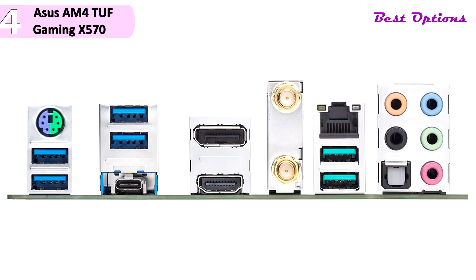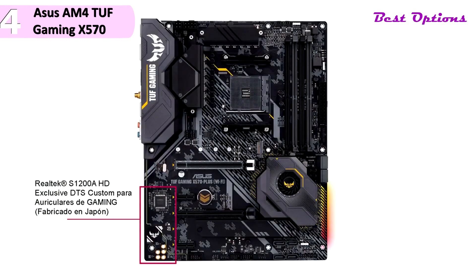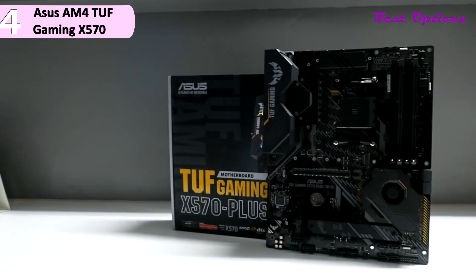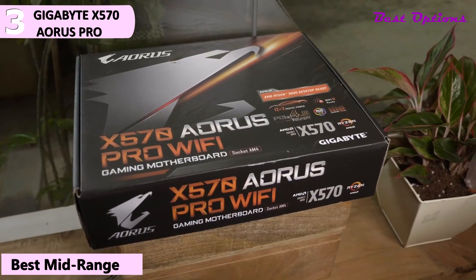We have four USB 3.2 Gen 1 ports, two USB 3.2 Gen 2 ports and one Gen 1 USB Type-C port, one DisplayPort, one HDMI port, two antenna connectors, one RJ45 LAN port, five analog mini stereo jacks, one optical output, and one combination PS/2 keyboard or mouse port. The third product on our list is the Gigabyte X570 Aorus Pro.